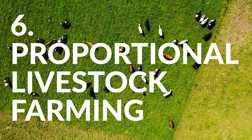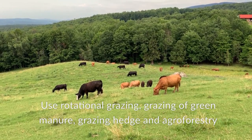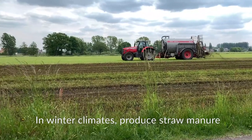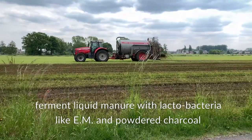The sixth element is to keep livestock in proportion to arable land. Use rotational grazing, grazing of green manure, and grazing of hedges and agroforestry. In winter climates, produce straw manure and ferment liquid manure with lactobacteria like EM and powdered charcoal.